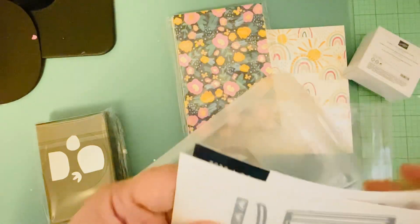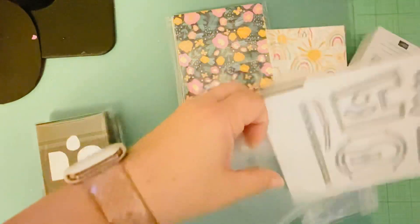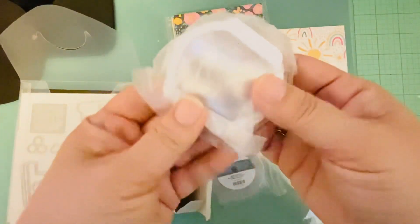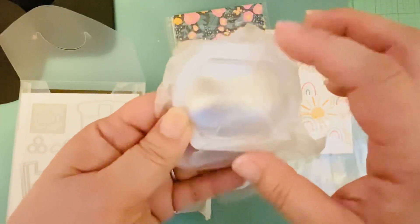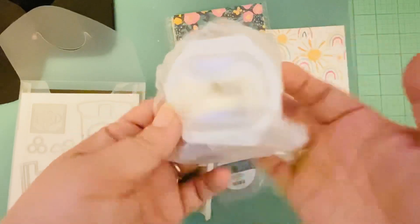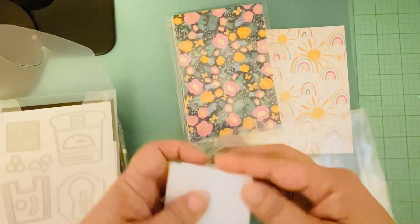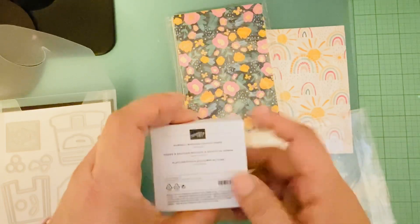This die is a little different from other sets because it has a matching plastic window that goes with it, so it pops up. When you die-cut the piece it actually pops through the back, which is different from how the other dies work. Maybe I won't like it — I'm not sure — but if I really like it I'm going to buy more of these.